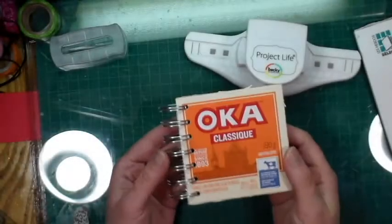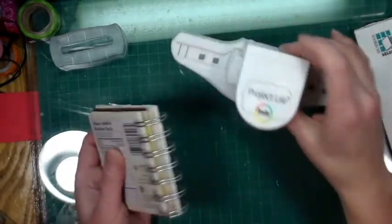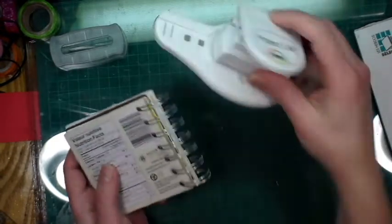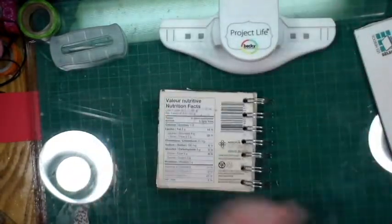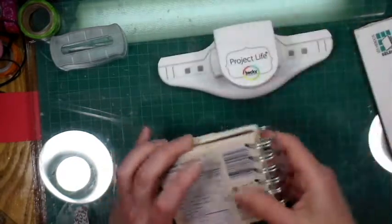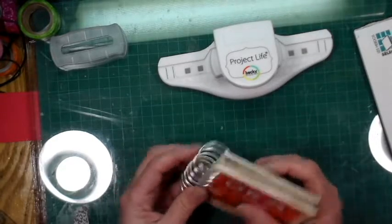Hi everyone, Crafting Vicky here. I wanted to flip through my first little journal that I've made with the Project Life Becky Higgins little punch — a punch I purchased because it was on special. I figured for small pages it might be fun instead of using the big cinch.